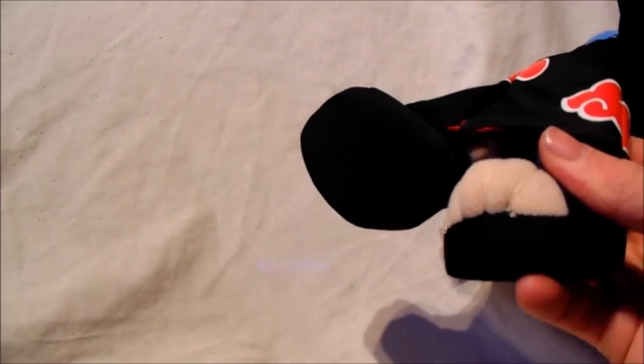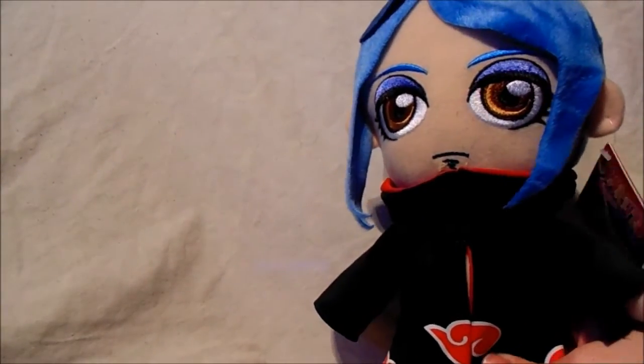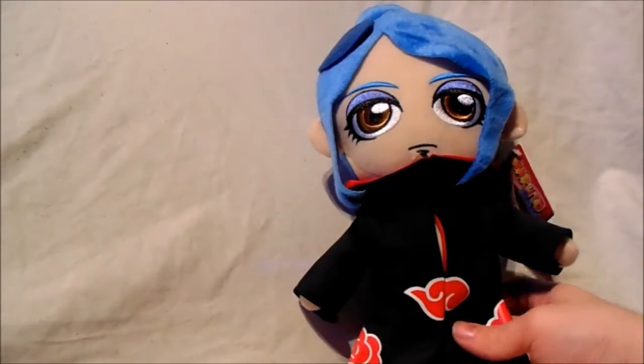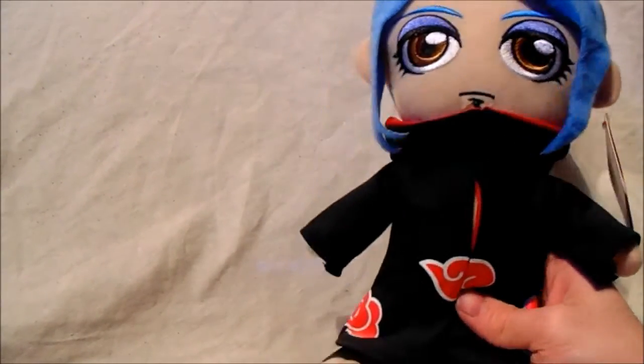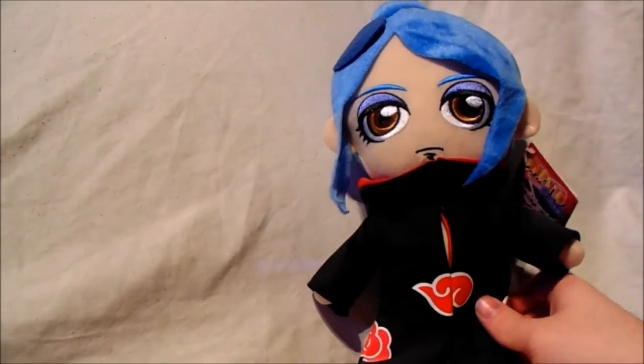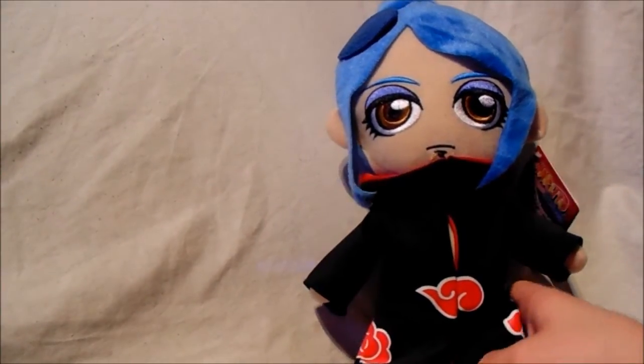There's a flat cardboard base at the bottom of her feet, giving it that flat shoe-design look. Like the others, she doesn't stand up on her own — you have to lean her against something, unfortunately. This is due to the size of the head being quite big, giving it that very chibi style look.